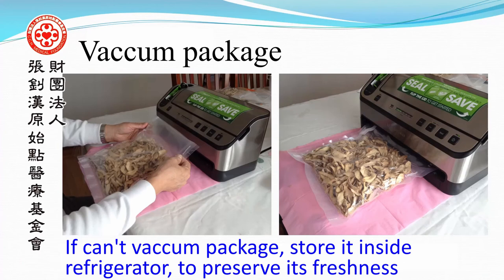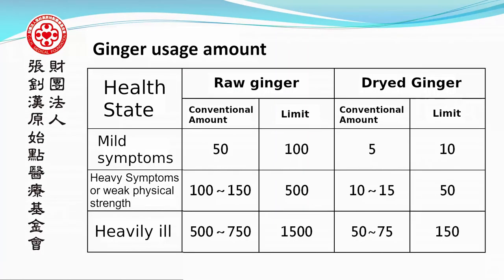Ginger usage amounts by symptom: for conventional use, 5 grams, with a limit of 10 grams. For heavy symptoms or weak physical strength, 10 to 15 grams, with a limit of 50 grams. For the heavily ill, 50 to 75 grams. For dry high ginger, the limit is 150 grams.